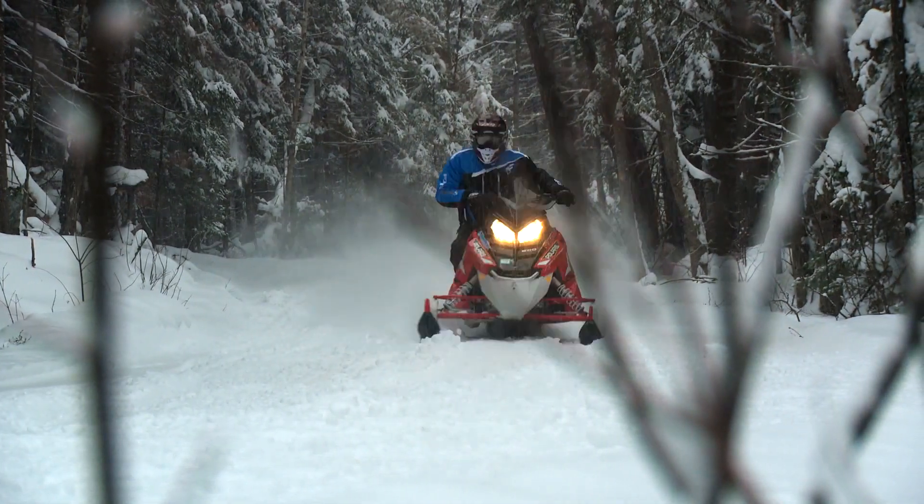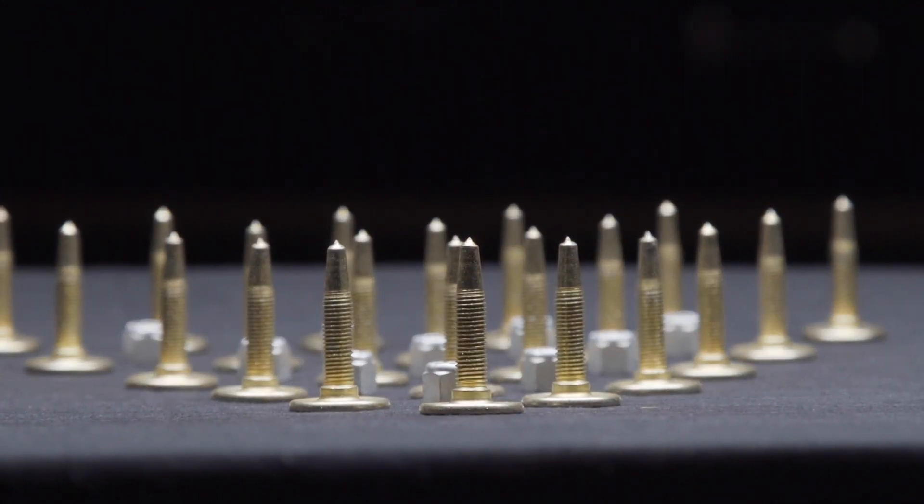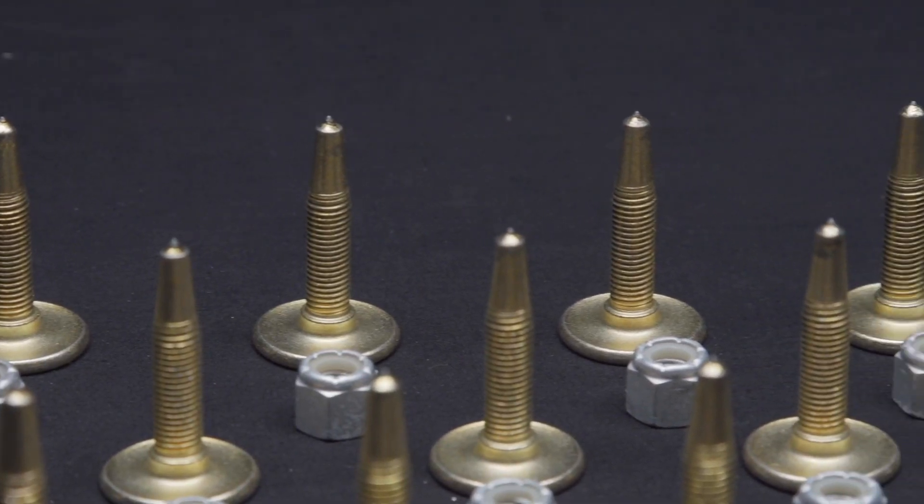You can fiddle with your suspension settings till you're blue in the face and see little improvement. Or you can have a set of studs installed and get all the extra traction you're looking for.